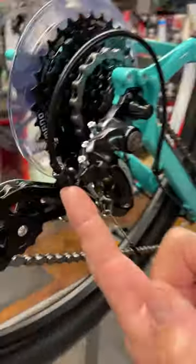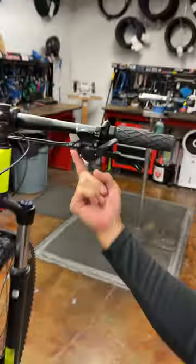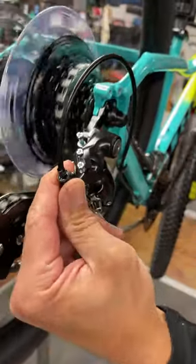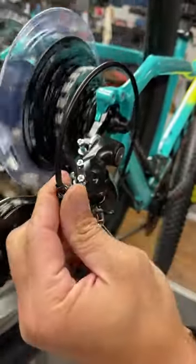There are two barrel adjusters on this bike — one is there, and one is here. You can screw the barrel adjuster towards the direction you need the chain to go until it doesn't make that sound anymore.